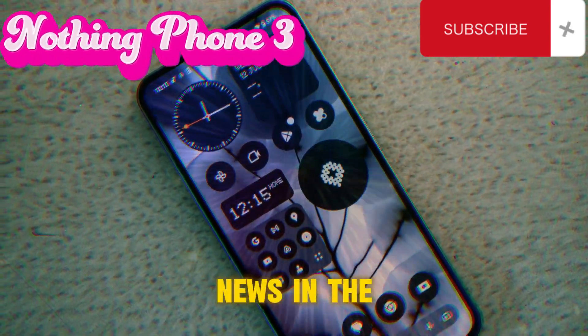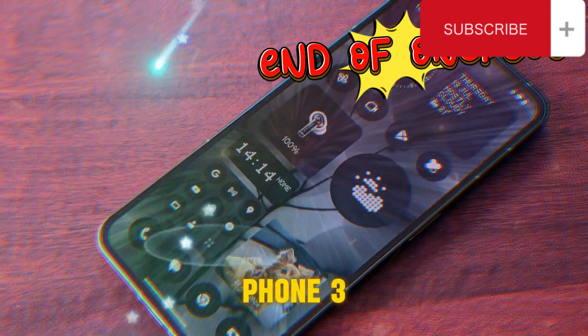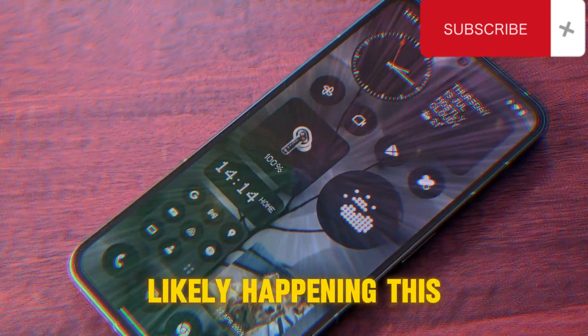Hey everyone! Exciting news in the world of smartphones. Nothing is already working on the Phone 3, with a launch likely happening this July.